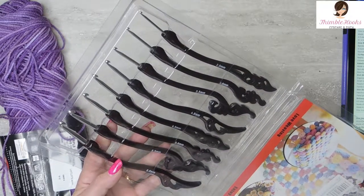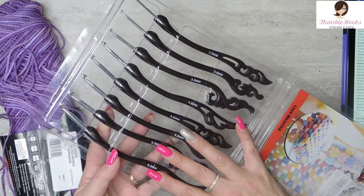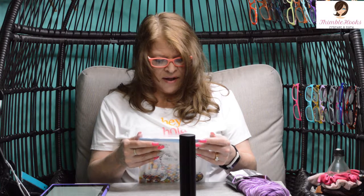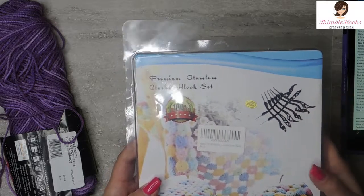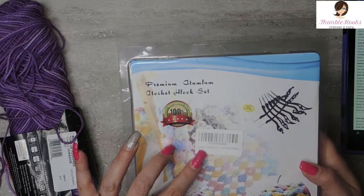I like this set. This would definitely be a set to add to your world if you're looking for something with typical sizes at a really affordable price. The aluminum was nice and smooth — it didn't snag my yarn. They're fun and cute. They're calling it retro, though I'm not sure what retro means on that.